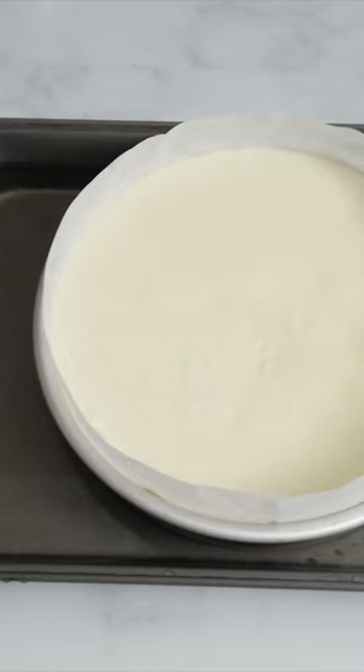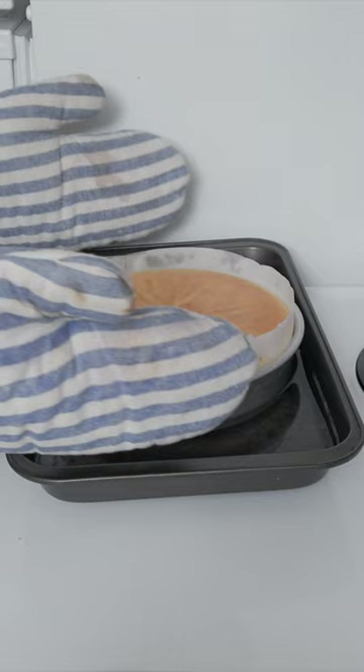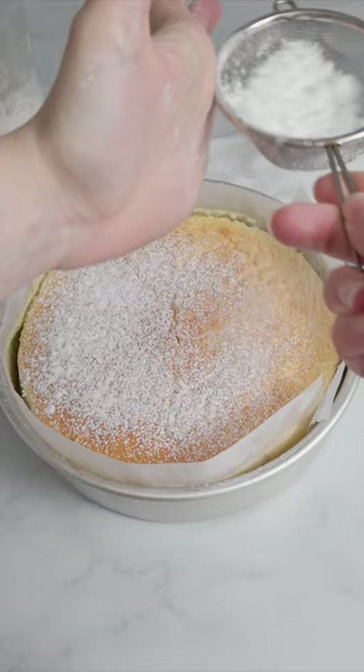Bake first at 350°F for 25 minutes, then lower the temperature to 320°F and cook it for another 30 minutes. Let the cake cool in the oven without the pan with the water, and serve it with icing sugar on top.